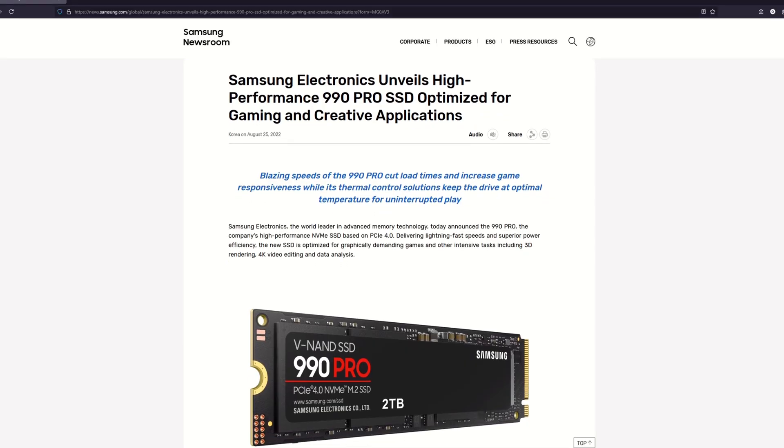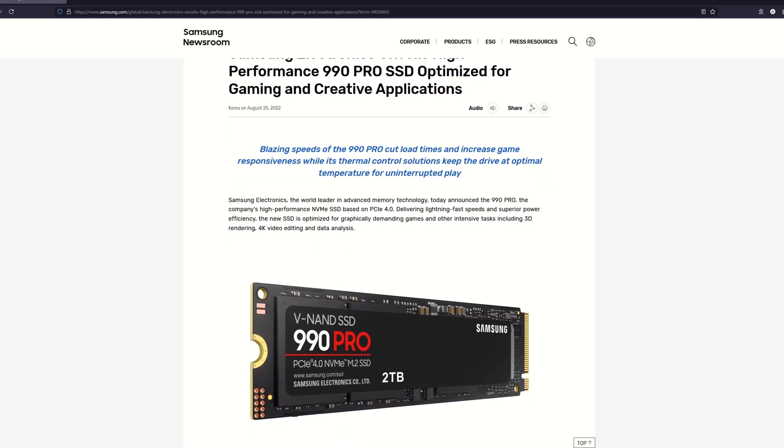The Samsung 990 Pro SSD arrived on the scene at the end of 2022 as the successor of the 980 Pro, promising at that time up to 55% improvement in random performance and the best speed achievable on a PCI Express 4.0 interface.